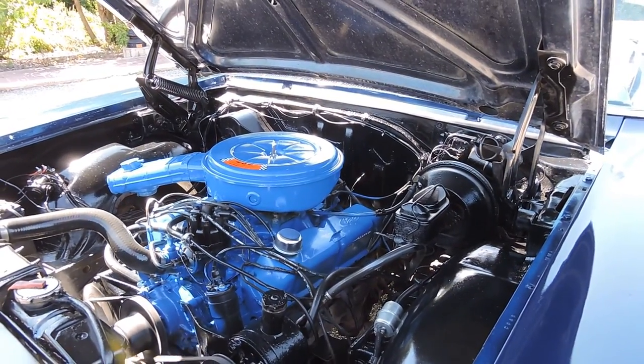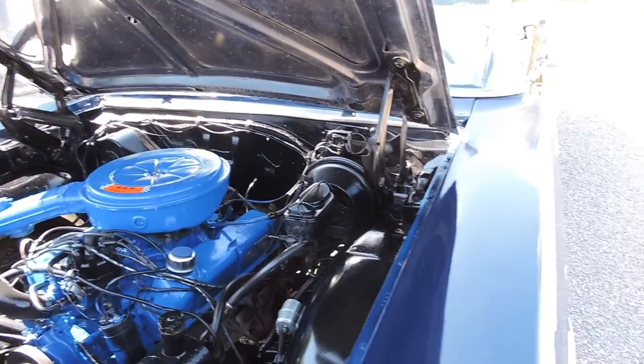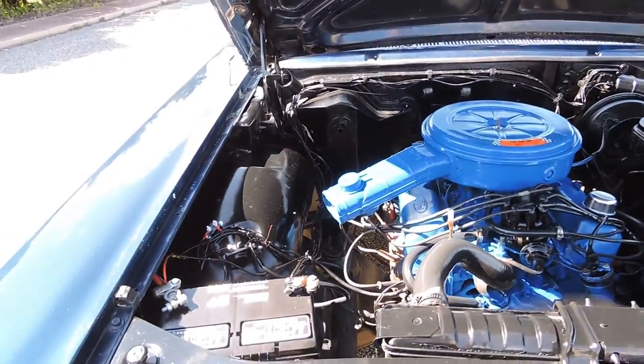The engine runs great. It's got new spark plug wires, coil wire, that kind of stuff. It's had kind of a quick repaint and touch-up under the hood. It looks nice for a driver.